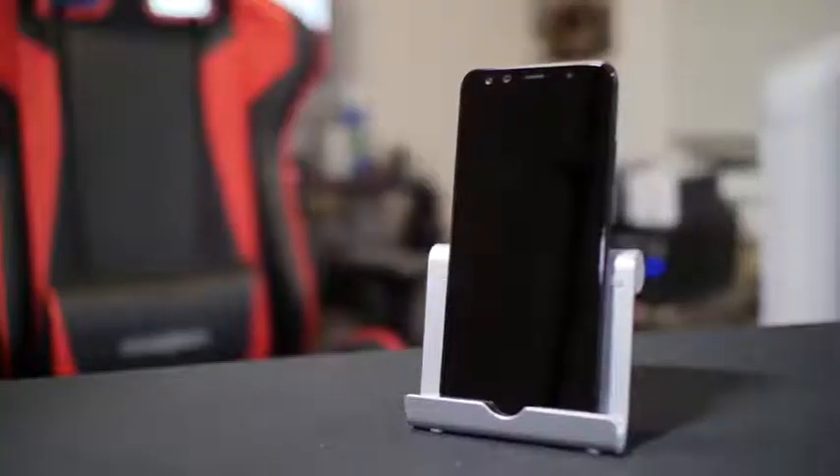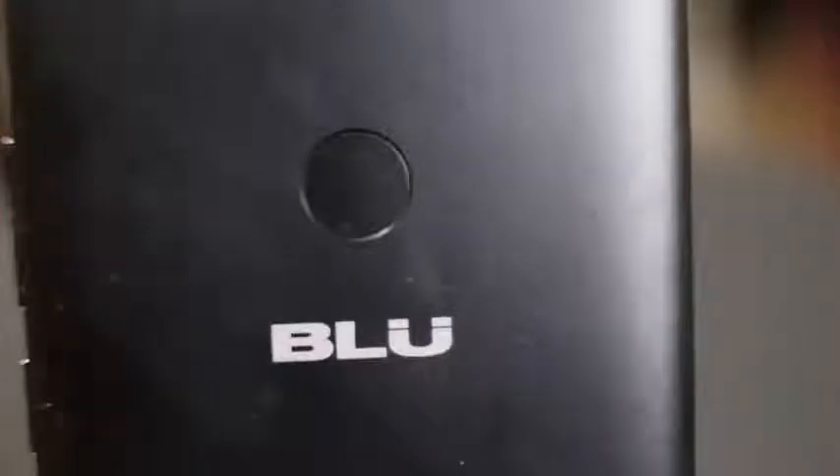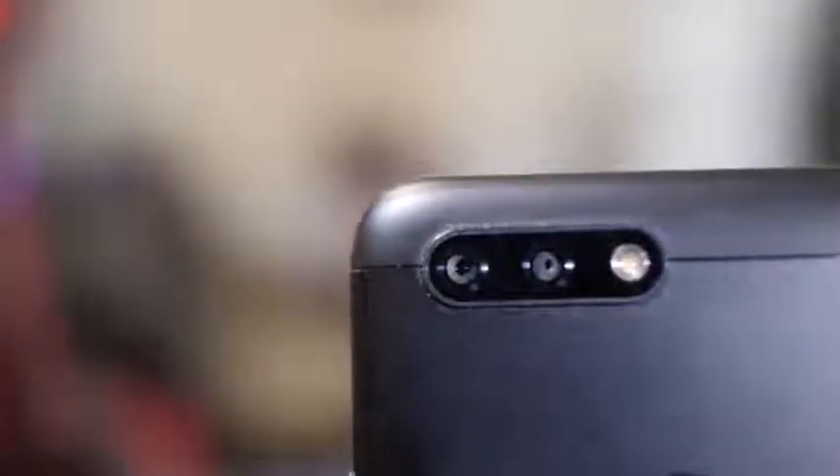Hey guys, Daniel here, and today I'm going to review the Vivo X from Blue. Going over the design first — on the exterior we have three buttons: volume up and down, and a power button. The power button has a slightly different texture to it, a bit grazed, which feels really nice and distinct compared to the volume rockers which are smooth. Moving to the back, you get a fingerprint reader and two cameras along with a flash.